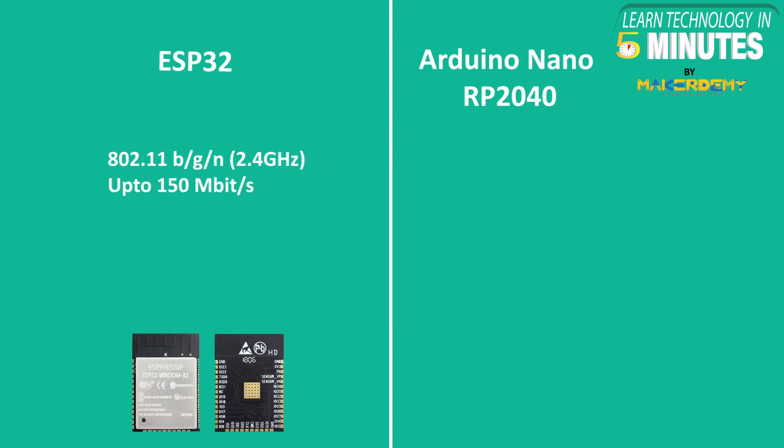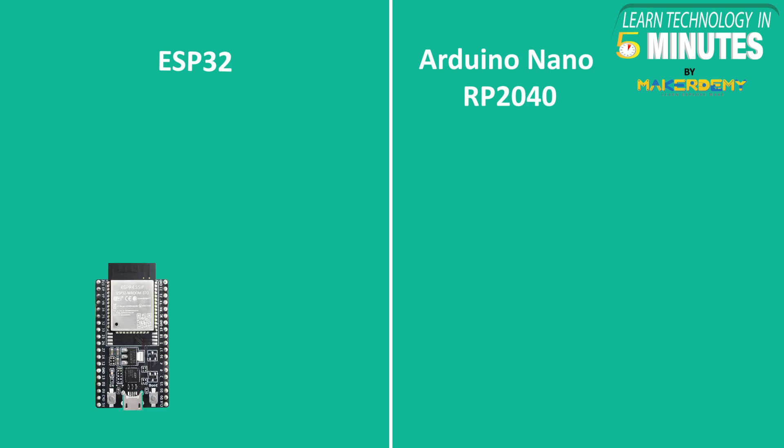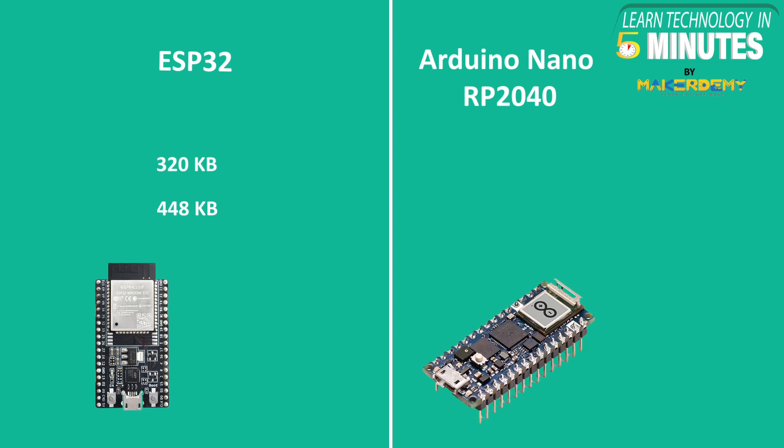ESP32 chip has inbuilt 802.11 B/G/N 2.4 GHz Wi-Fi compatibility with up to 150 Mbps and Bluetooth version 4.2 with BLE support. Arduino Nano RP2040 has an embedded Nina W102 U-Blox module which also provides the same wireless capabilities. Both the boards vary a lot when it comes to RAM and ROM. ESP32 has a RAM of 320 KB and a ROM of only 448 KB, whereas Arduino Nano RP2040 has a RAM of 264 KB and a ROM of 16 MB.